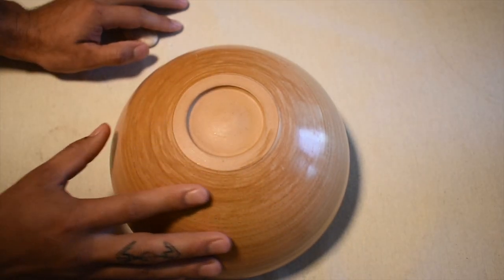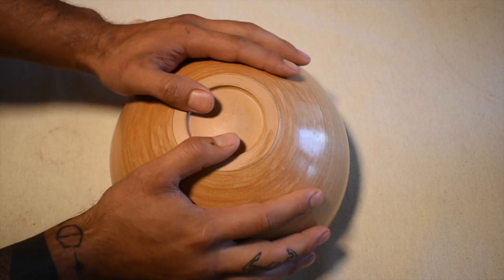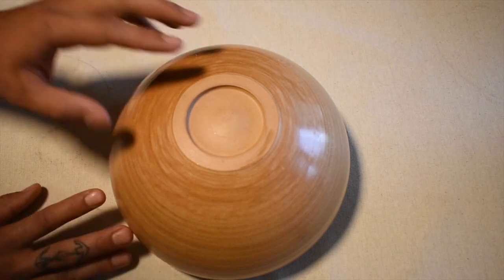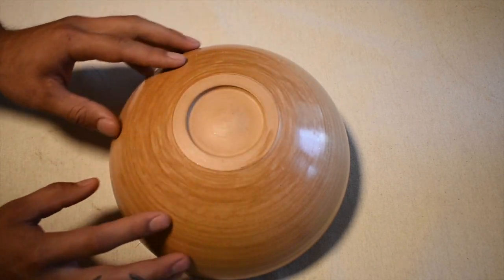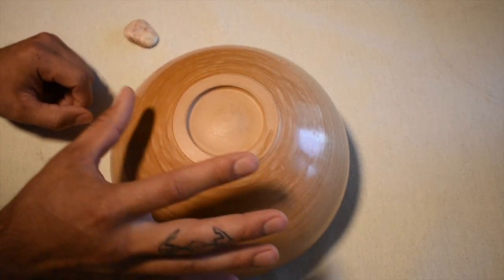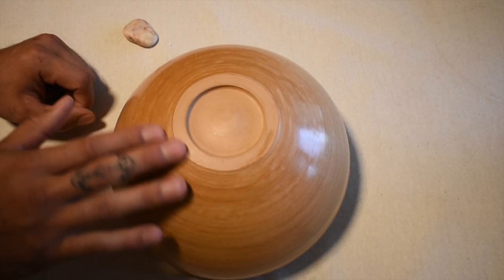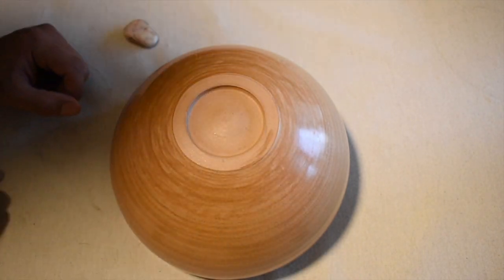When I say bone dry, I mean completely bone dry — it doesn't feel cool to the touch. It's room temperature, feels ashy, looks white or off-color, very light.